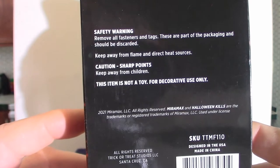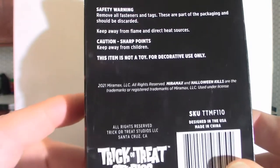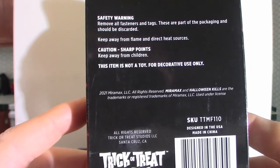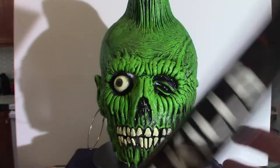Safety. It says remove all fasteners and tags, and this pretty much gives you the safety points. It is technically a sharp point, so you can stab and hurt somebody with this, and we're going to find that out by pulling it out of the box.